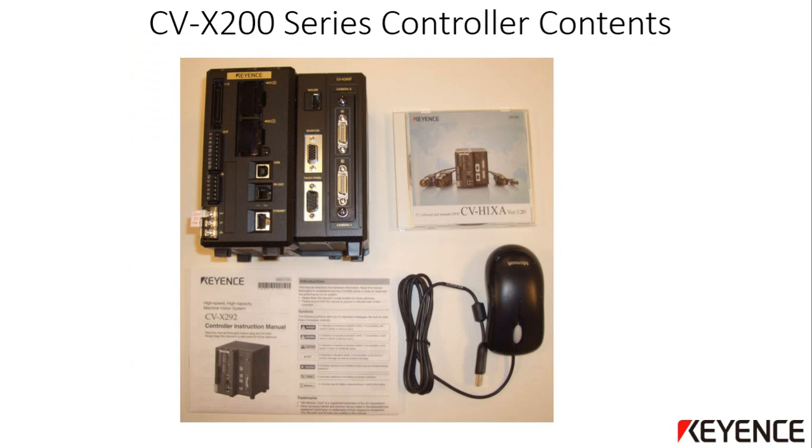This picture shows the contents of the CVX 200 series main controller box. The actual part number may vary depending on the type of controller received. The box will include the main controller itself, a USB mouse, a DVD with support files and software, and a brief instruction manual with some basic wiring information. It is suggested that you read over this manual before installing the system.